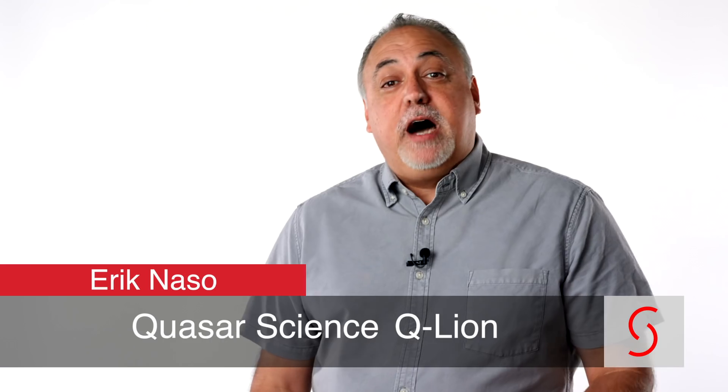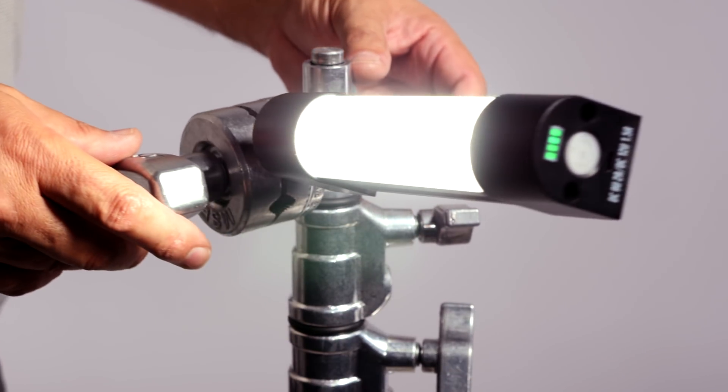Hi, I'm Eric Naso with NewShooter.com. When it comes to lighting these days, we have so many choices, and they're good ones — from panels to Fresnels, and even tube style lamps as well. Today I have a set of Quasar Science QLED Lithium Ion Battery Powered Lamps. These are the second generation, and these fall right into the handy category for me.